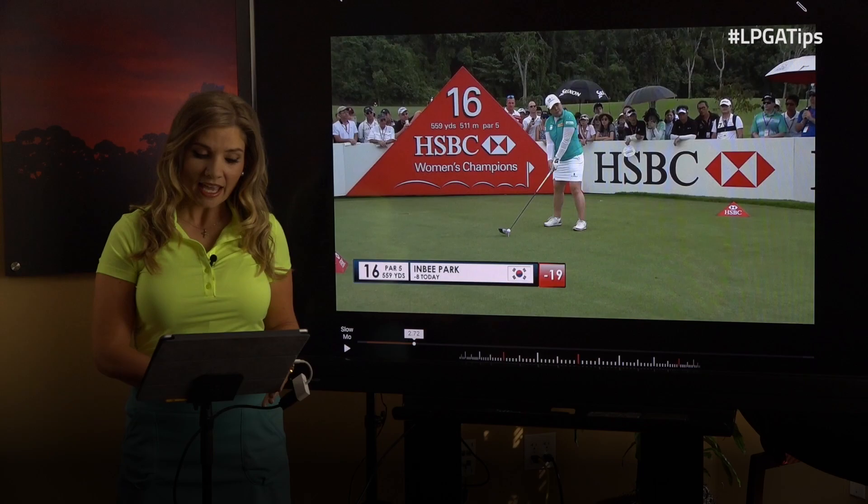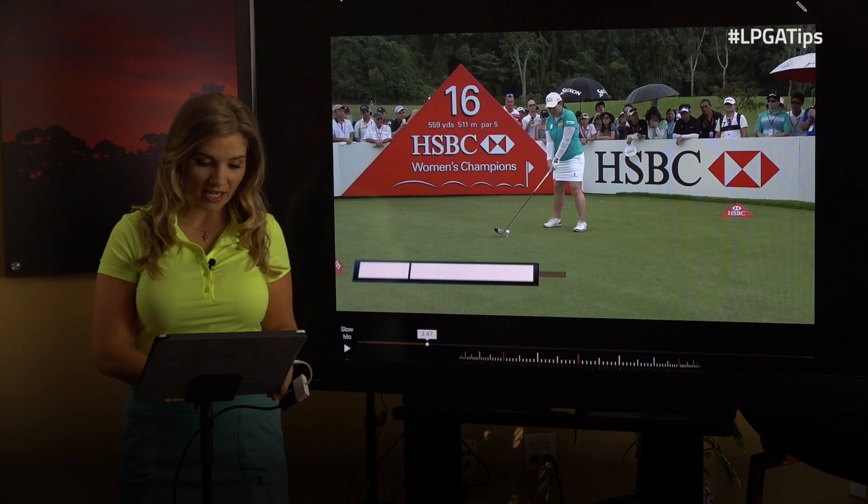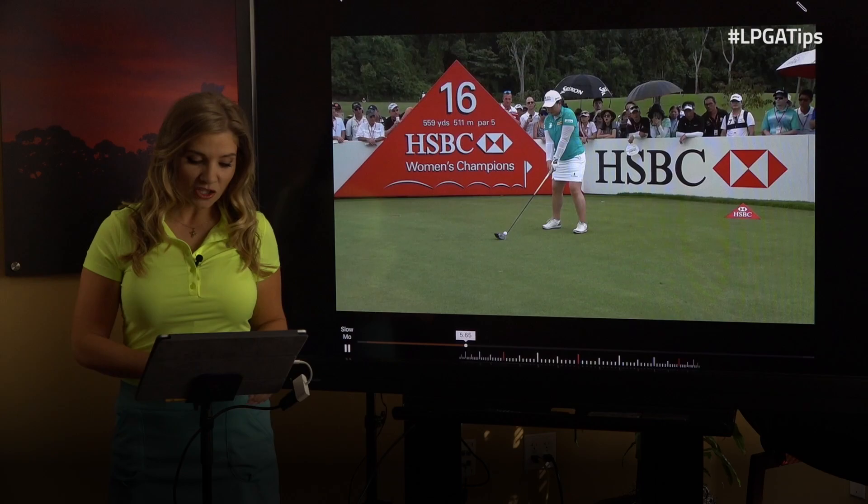Before she even starts her club back, I want you to notice how she's rocking back and forth on her feet. If we want good tempo, we want to feel like if our swing was a song, the music starts before our club even goes back. So instead of starting from a still or locked position, we can see Indy's got some freedom of motion before she starts her club back.